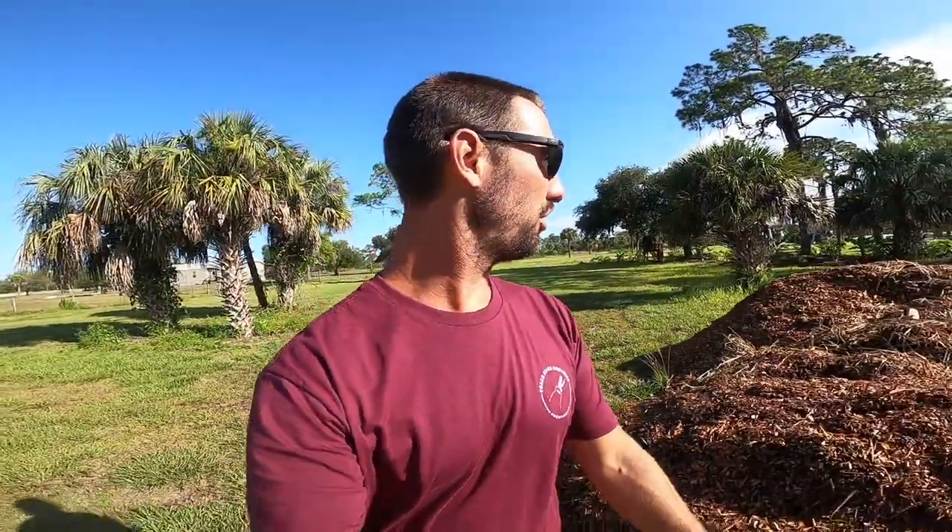So we just got here. We're just doing a little bit of cleanup of the existing site, a little bit of prep, and I'll try to bring the camera back out and give you guys updates as we go.